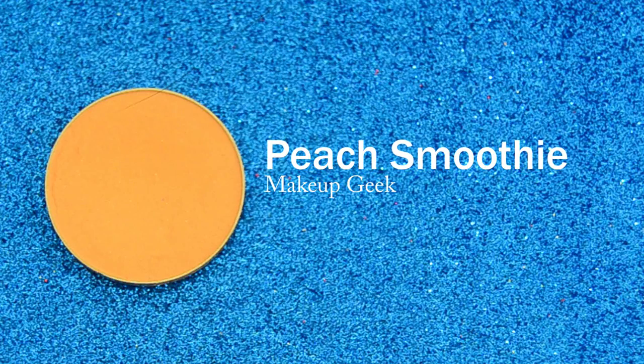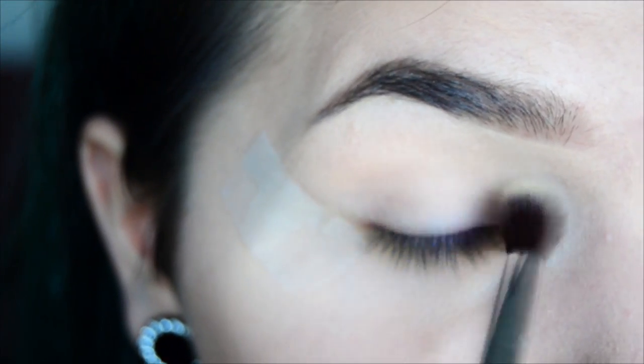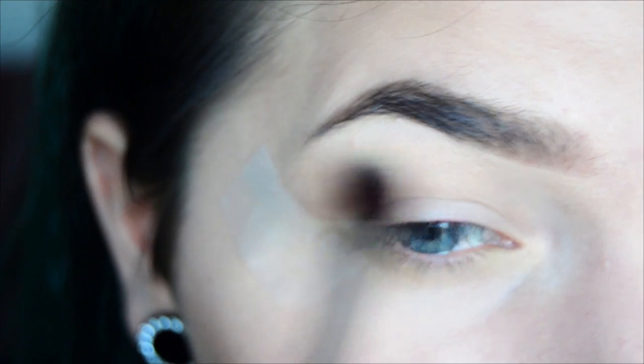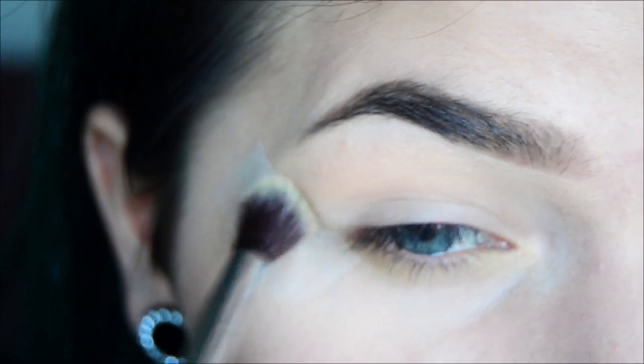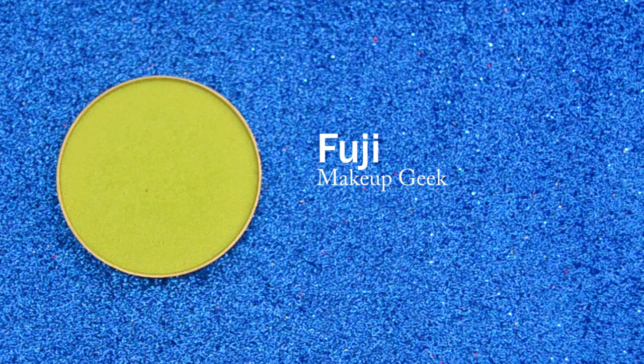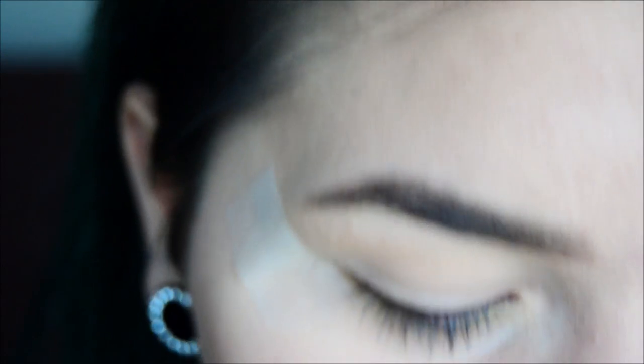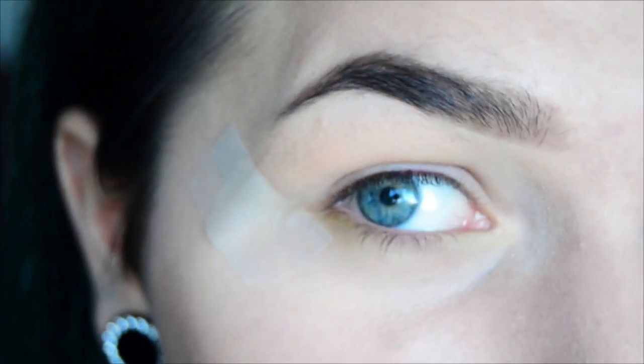The first shadow is going to be Peach Smoothie and this is going to be my transition shade. Next, I'm going to take this intense lime green shade called Fuji and blend that in with Peach Smoothie, but I'm going to have a very light hand because I don't want to go overboard at this point.